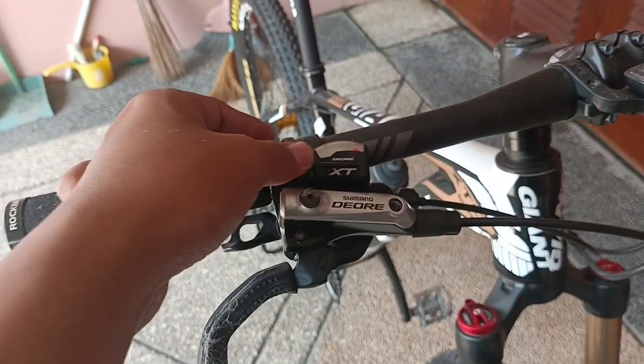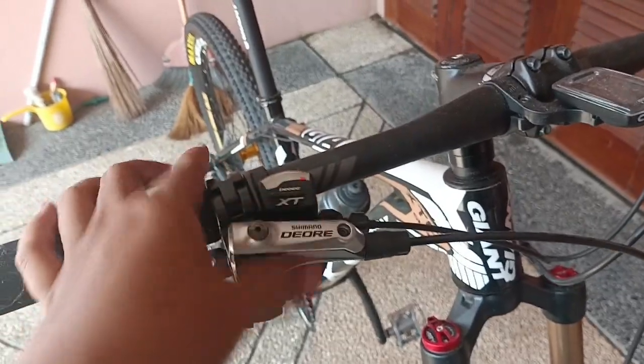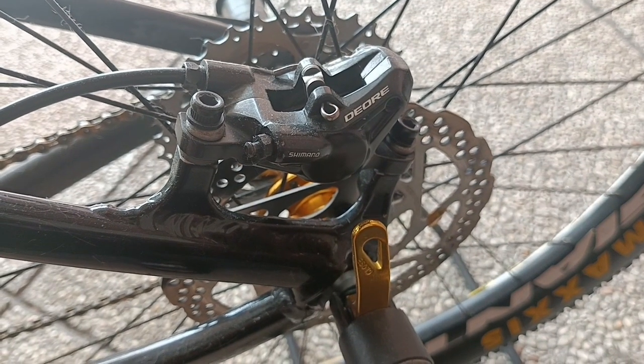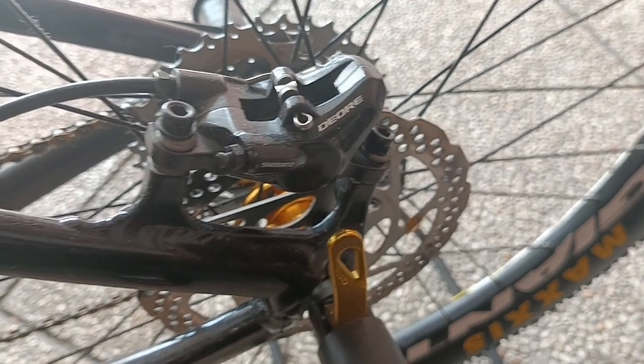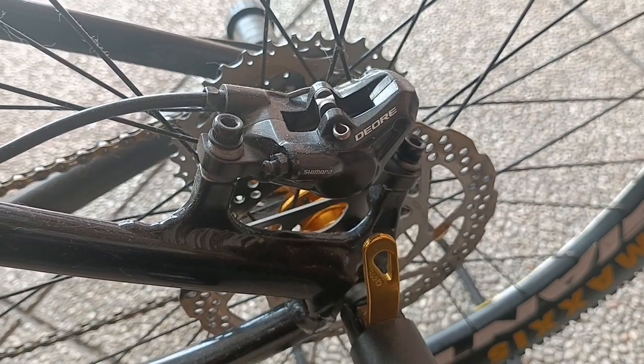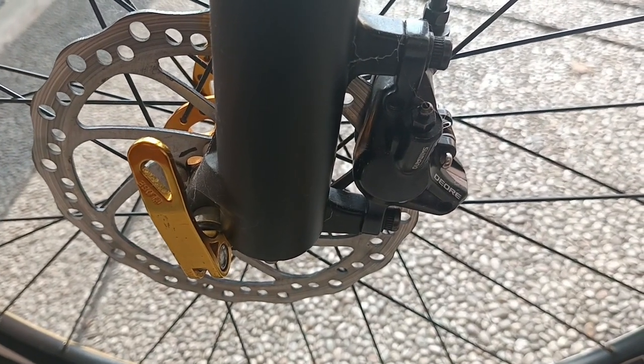Untuk shifter-nya ini juga Deore XT. Untuk disc brake-nya, yang bagian belakang menggunakan Deore, yang bagian depan juga sama menggunakan Shimano Deore.